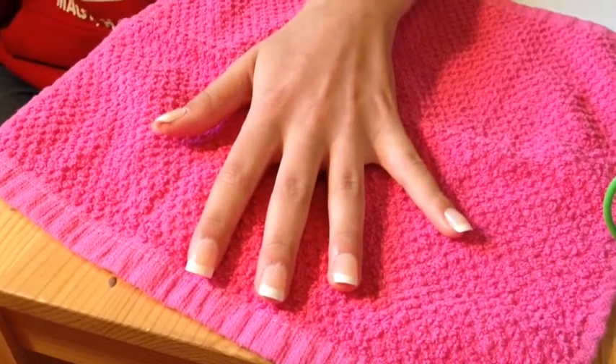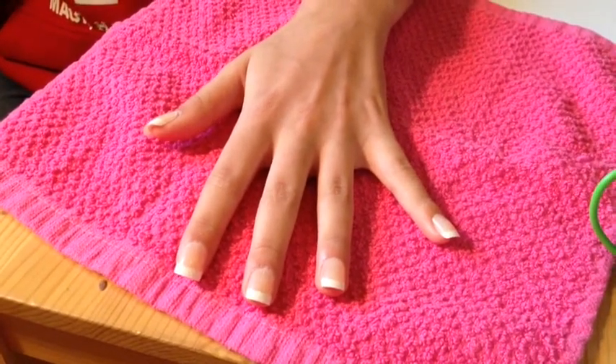In this nail art tutorial, I use fake nails, but you don't have to use them if you don't have them.